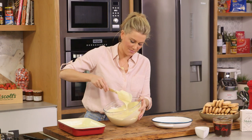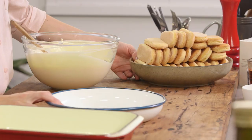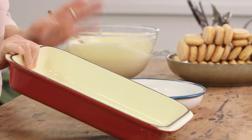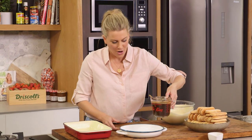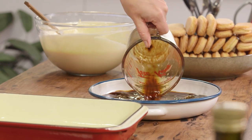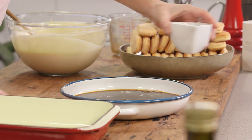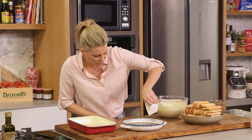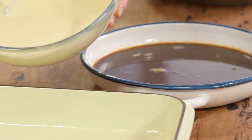Our creamy mixture is ready so it's time to dunk our saviardi biscuits. You'll need 36 saviardi biscuits for a 20 by 30 centimetre dish. I've got strong coffee here — carefully pour this into a bowl along with a coffee liqueur. I'm using Tia Maria, though you could use many different varieties. I like it strong — I want to taste that coffee liqueur, so a good amount of that in there.